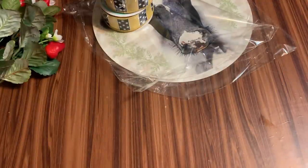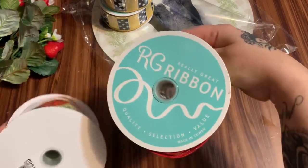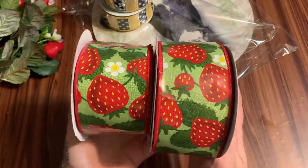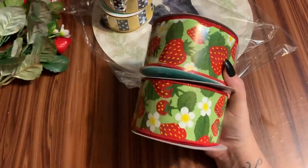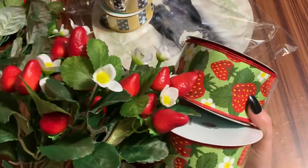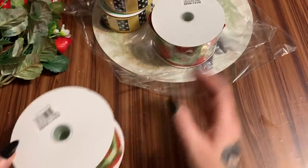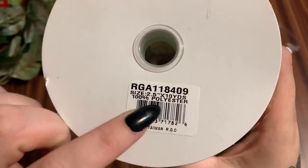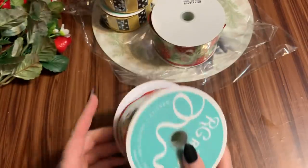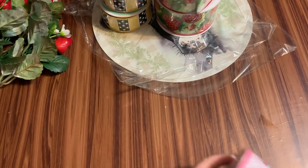Oh, this is really great ribbon — it's a strawberry print. How pretty is that! I was thinking of making a wreath with this and then adding those strawberry berry picks. I did find a sign from Hobby Lobby not too long ago that has strawberries, and I think they'll be really cute together. This one is two and a half inches wide by ten yards.